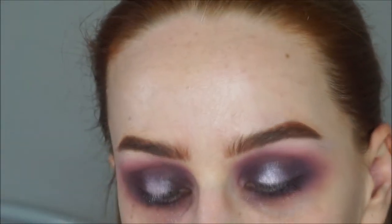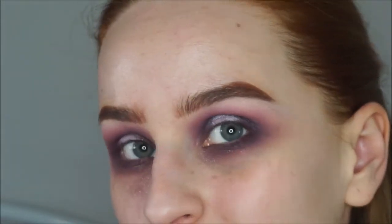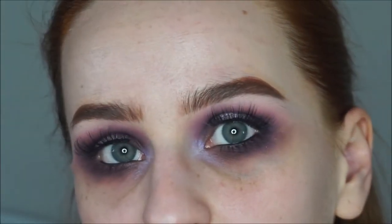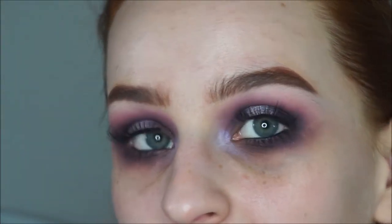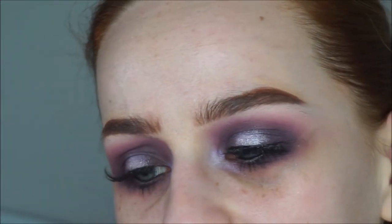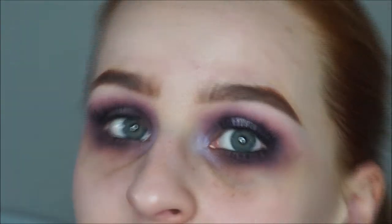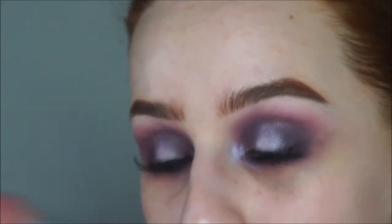I need to clean everything up underneath my eyes because I've got a lot of fallout. I also popped on some mascara and lashes — the lashes I'm wearing are Dodo Lashes in D201. I also put black liner in my waterline and a pop of Makeup Geek's Phantom duochrome eyeshadow on the inner corner.